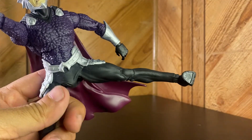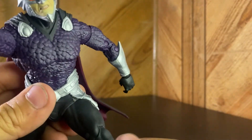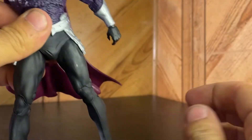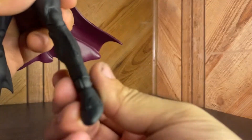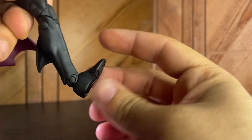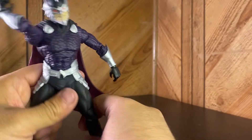Legs go up about that much. They go out pretty decently too — I wish the legs went up more. You can see the plastic stretching a little. He does have calf rotation. Double-jointed knees are a little hindered by the fin but whatever. The feet go up and down about that much, and you can rotate them to go side to side. The toes are also articulated — just like the new Spider-Man.